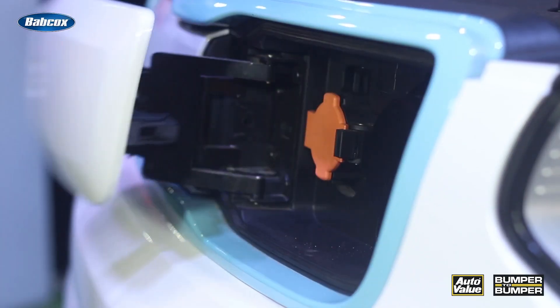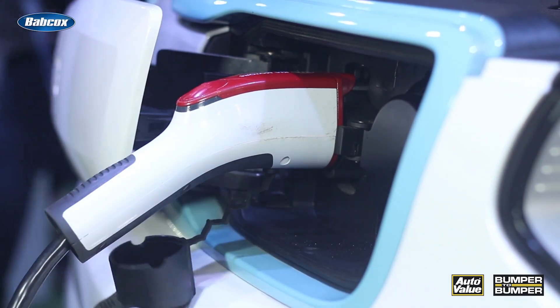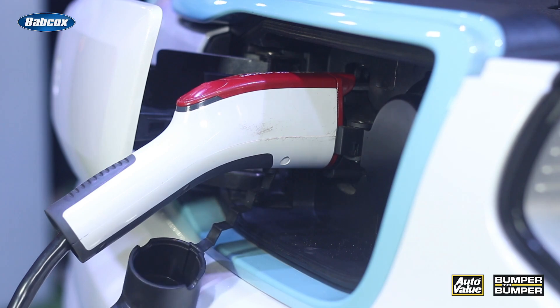Your car's charging port and the connections on your charging cable are delicate components that require special care. Always make sure to keep those areas clean and free of debris, which can interfere with the charging process and potentially cause damage over time. Consider using a protective cover or cap when the cable is not in use to shield these critical points from the elements.